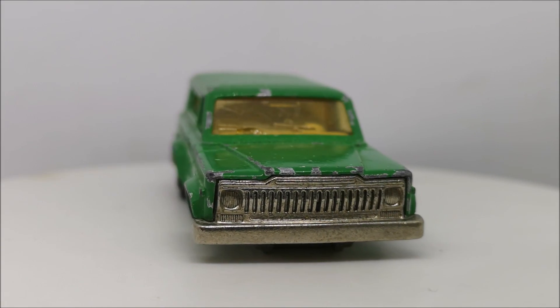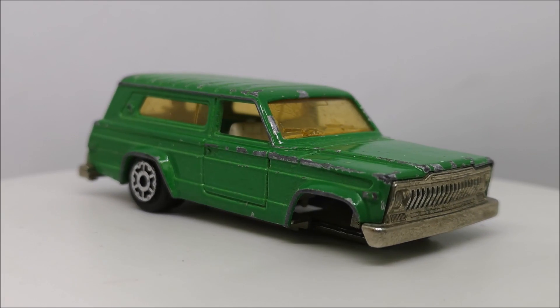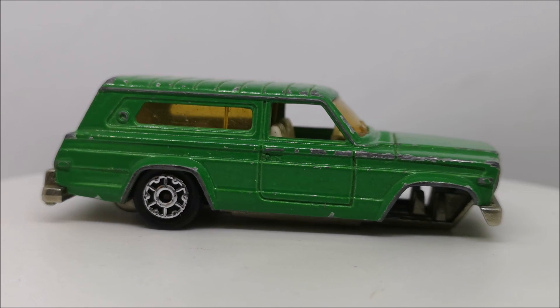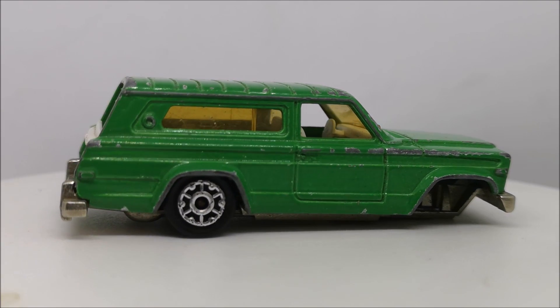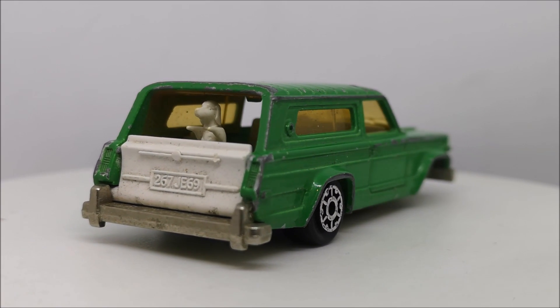Hi guys, welcome back to another Matchbox Garage video. I'm Rob and today I shall be attempting to take this Majorette Jeep Cherokee from Shabby to Shiny. And you heard right, this is a Majorette — my first Majorette on this channel and it won't be the last.